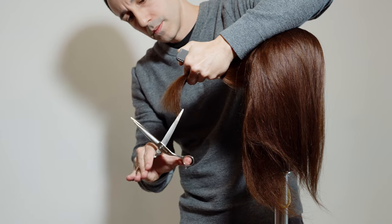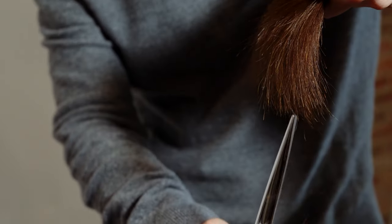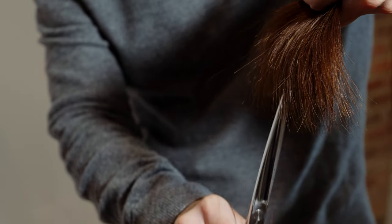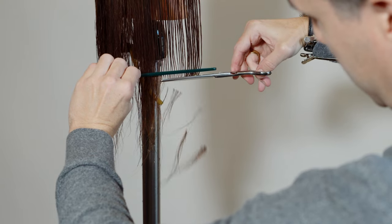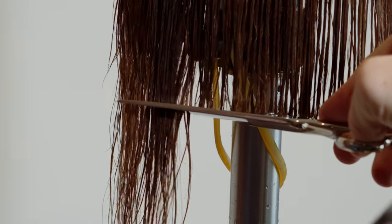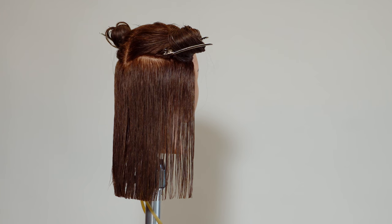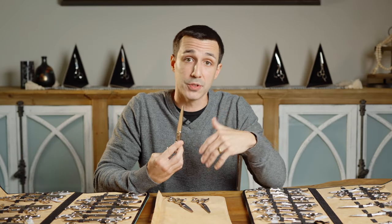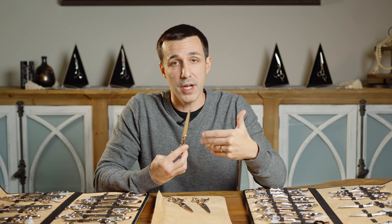A longer scissor is the exact opposite of a shorter one. You're going to have less power because it takes a longer distance from the blade to the fulcrum point to the power source, and you're going to have more pushing — giving you a softer cut. As you're closing the scissor it's going to start pushing the hair a little bit more as it loses power, which might be wanted when you want a softer look. The thing you gain from a longer scissor is speed — where you give up power and efficiency, you gain speed and softness.